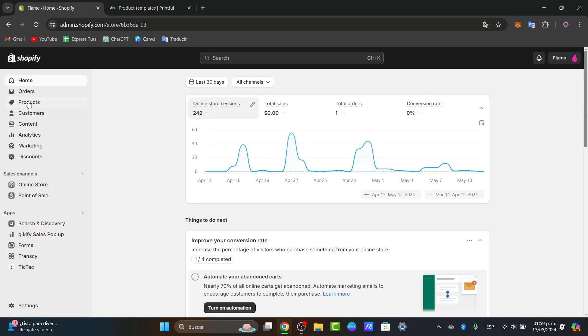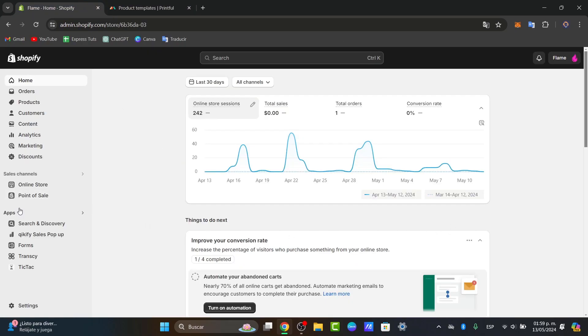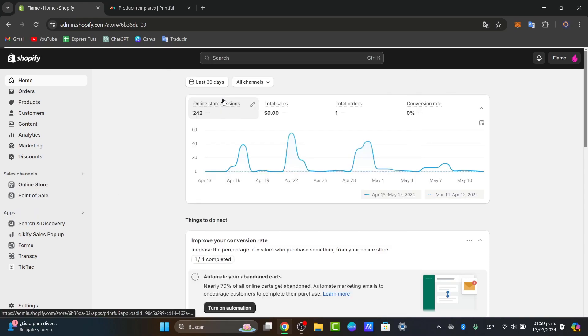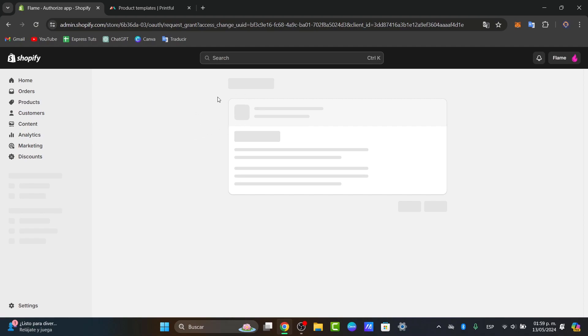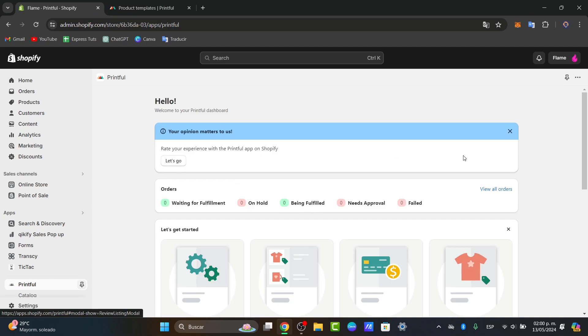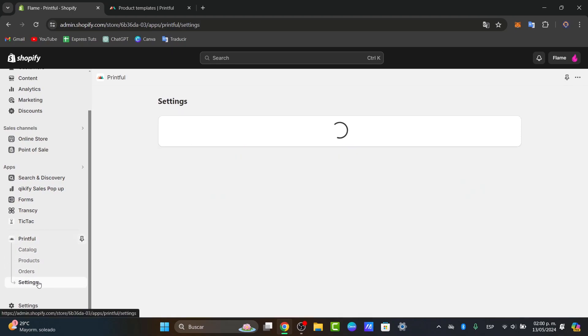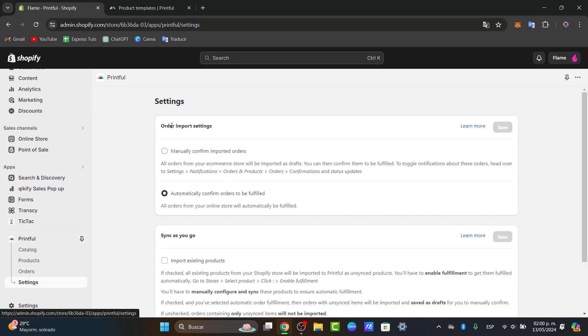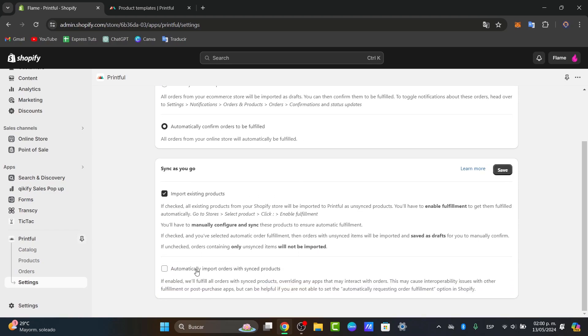Assuming you have Shopify and you want to integrate your Printful products directly into Shopify, you go to Applications and search for Printful, then download the actual Printful app. Once you download it, you make the integration of your store directly into Printful. You can then focus into Settings and see the order import settings: automatically confirm orders to be fulfilled, import existing products, and automatically import orders. Hit Save.